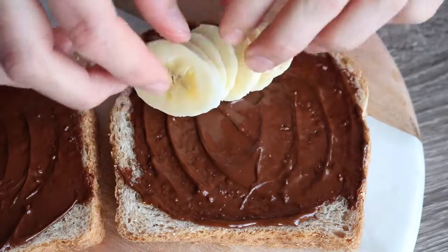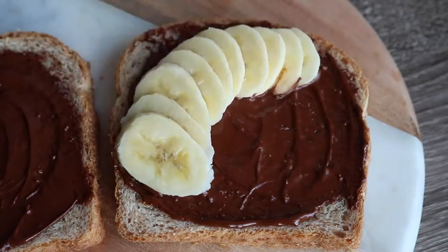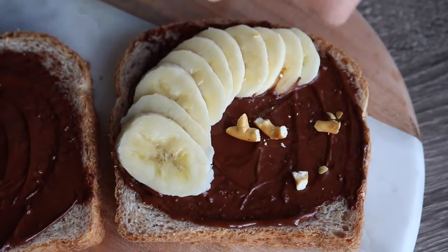Then on one slice I like doing a sliced banana — you can put this however you want, I just did it like this for decorative purposes — and then I like crunching up some pretzel pieces on top.